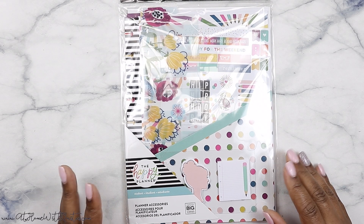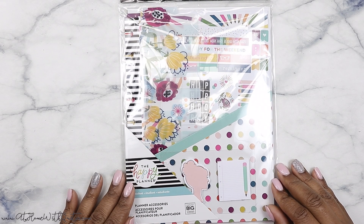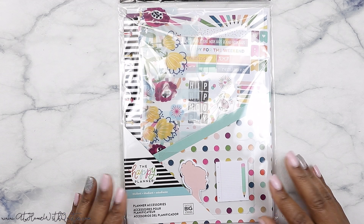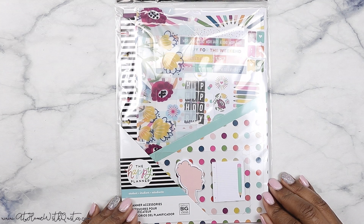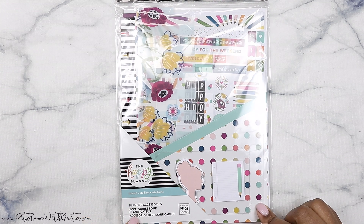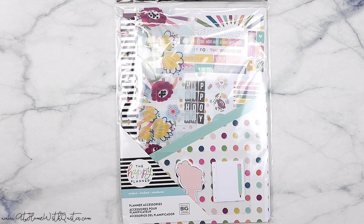Hey, what's up guys, it's Markita. If you're new here to my channel, welcome — so glad you could join me today for another video. Today I'm going to be showing you this item from the Happy Planner, which is from the back-to-school release — their accessory pack. I love accessory packs because they've got a little bit of everything.